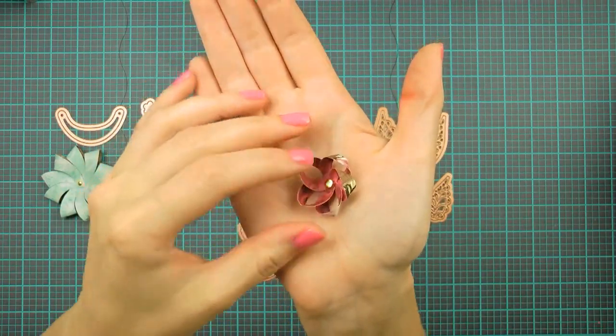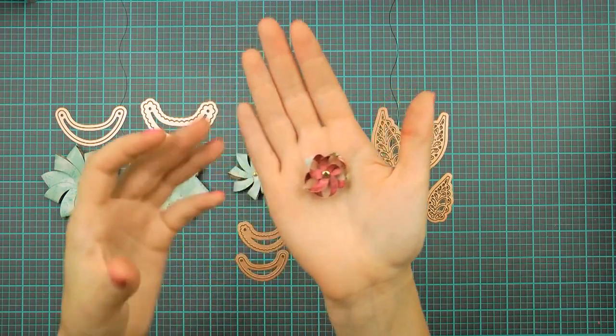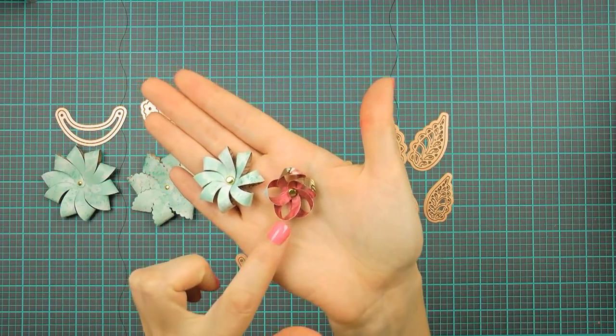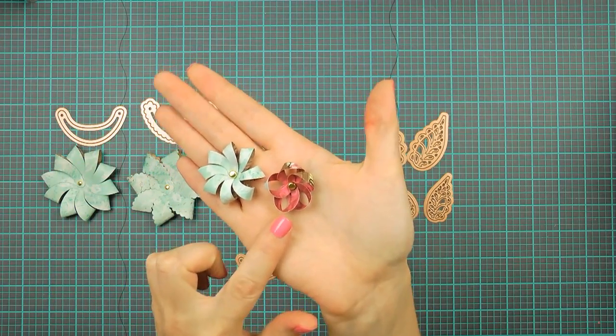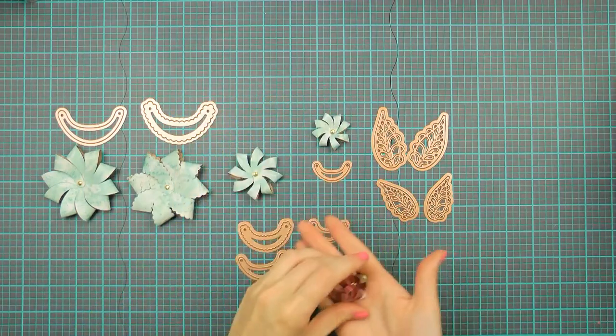Now you can also make slightly different flowers using these same petals. Here I have a small flower created using medium sized petals — I made this one simply by arranging petals in a different manner, and I will show you how to make this flower at the end of this video, so be sure to stick around.